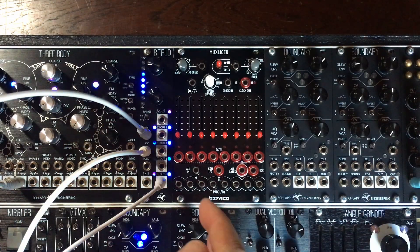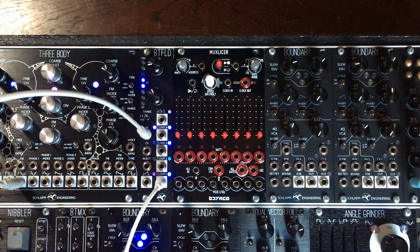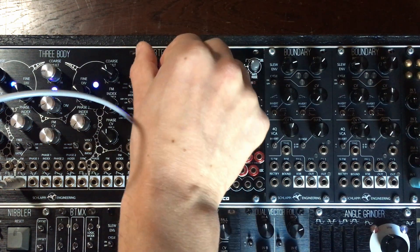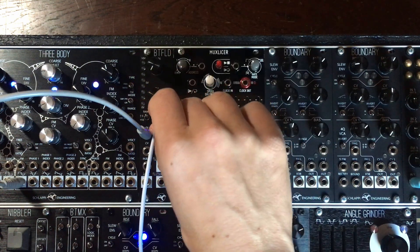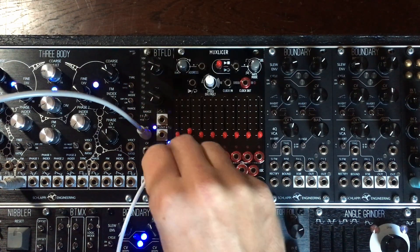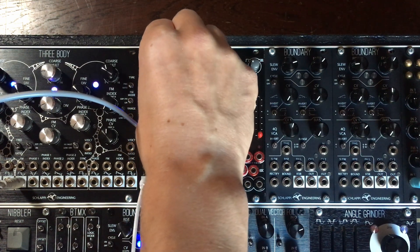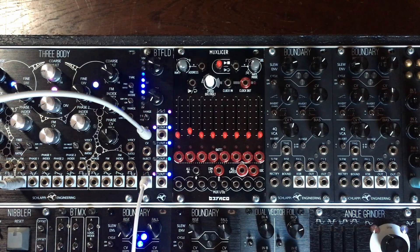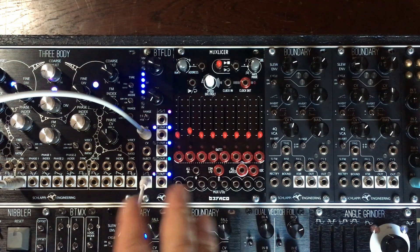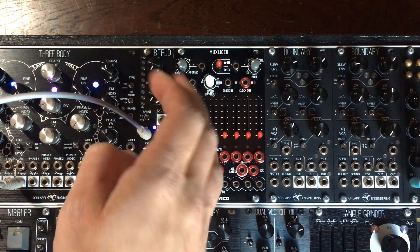So if I take the output of the beat fold straight to the output, I get this pretty nasty sound. As you can hear, each output is a little bit different. So one thing I thought would be great would be to use a switch, patching all the outputs.